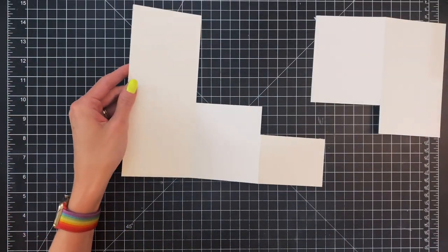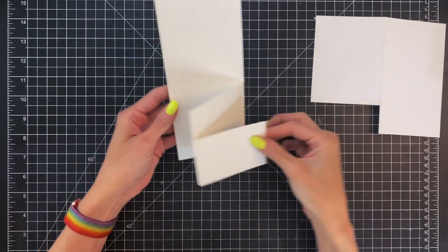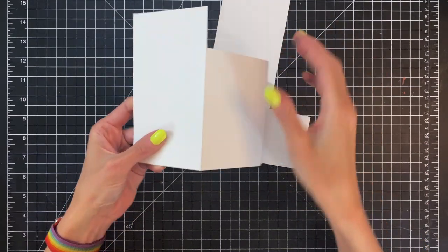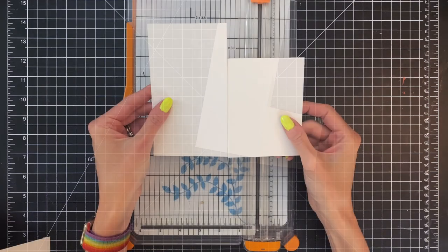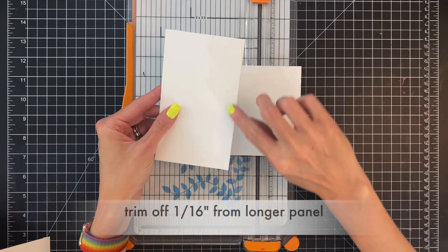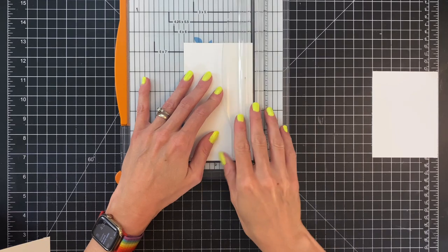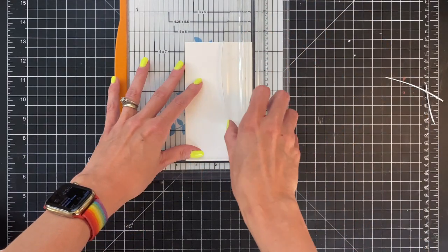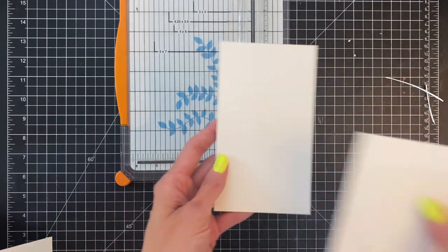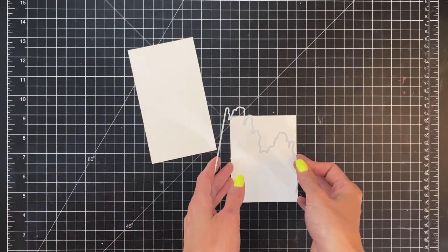You could use scissors at this point if you wanted to, but the paper trimmer makes it nice and straight — though this will actually be covered up with our desert landscape so they don't have to be absolutely straight. Now you want to save that scrap we trimmed off, cut it right along the score line, and for the larger piece we're actually going to trim it down one sixteenth of an inch so it fits nicely in the middle section of our card.